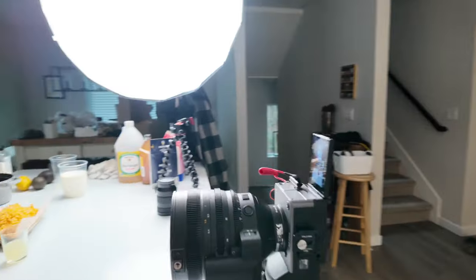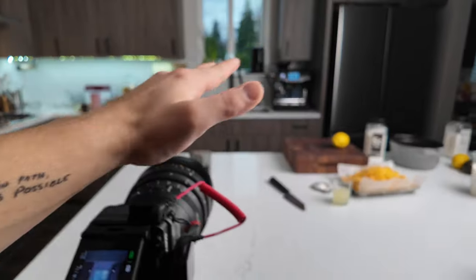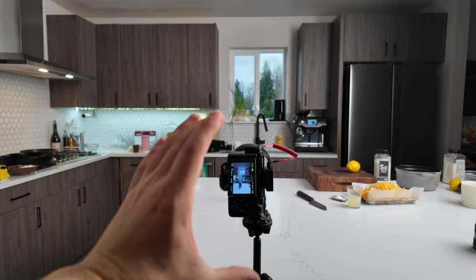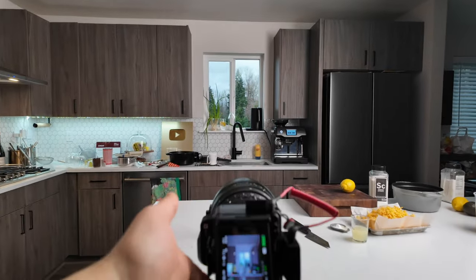So this is my setup — it's a Sony FX3. I'm not going to really go into depth on the whole camera thing; I'm just going to show you the angles and how I do it. First I set up my straight-up angle and then from there we'll play around.